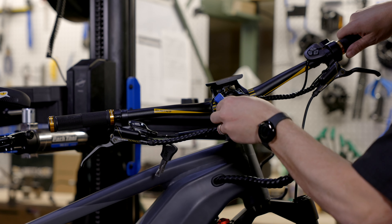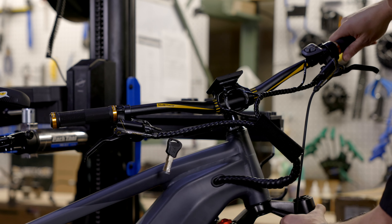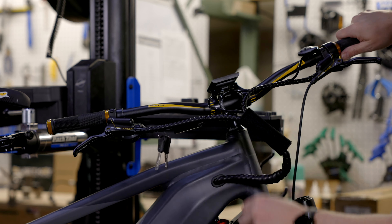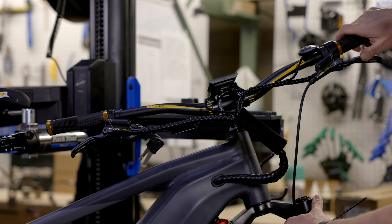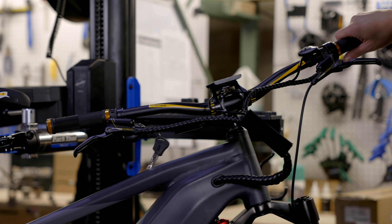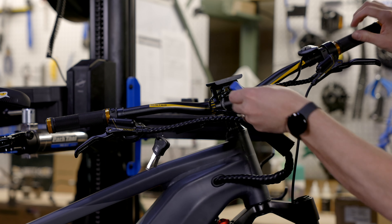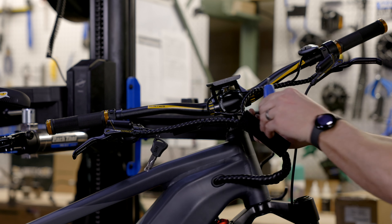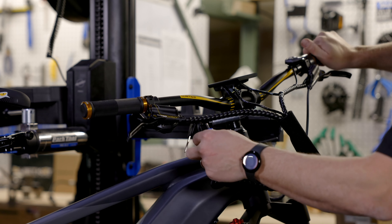Once I have those bolts all set in there just a little bit snug, I want to take these handlebars and position them in place. I can rotate that display screen if I need to. I'm going to put it so the Quiet Cat logo is facing forward — that'll put my brake levers down at the correct angle and put my keypad in the right spot. Once I have that in what feels like the correct spot, I'll tighten down the stem the rest of the way. Once all four of those bolts are tight, your handlebars are installed. Make sure they don't spin and you should be ready to go.